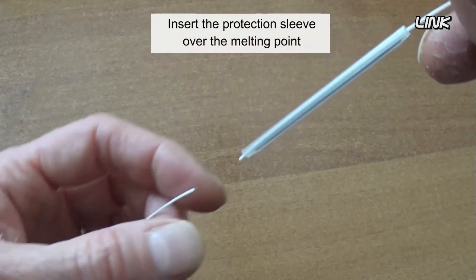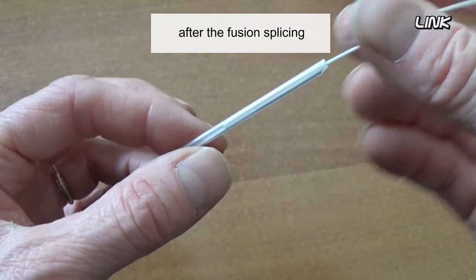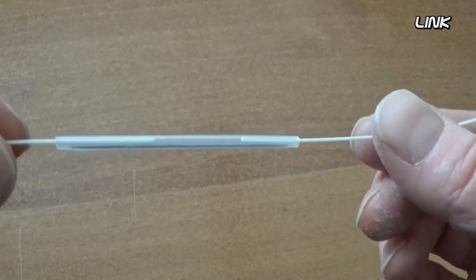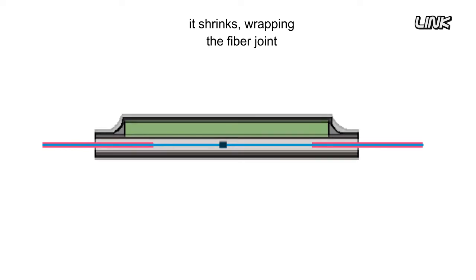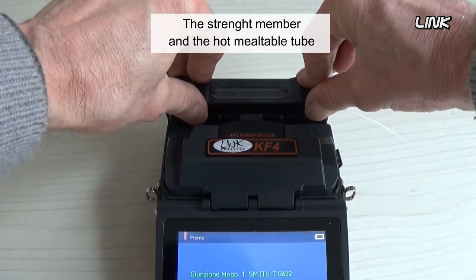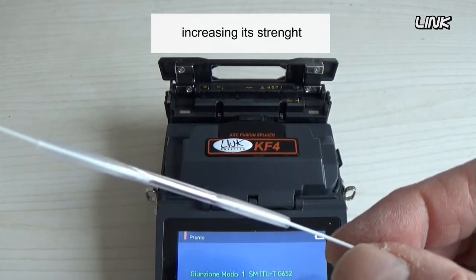Insert the protection sleeve over the melting point of the optical fiber after fusion splicing. When the outer tube is heated, it shrinks, wrapping the fiber joint. The strength member and the hot meltable tube then form a unity over the fiber joint, increasing its strength.